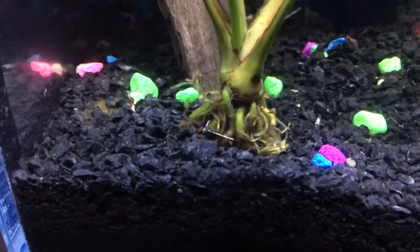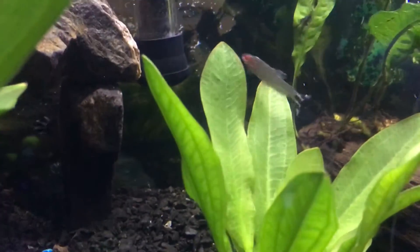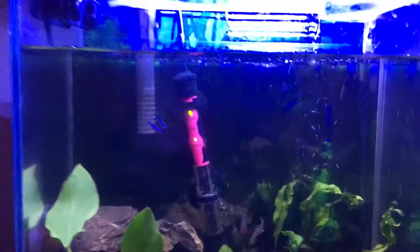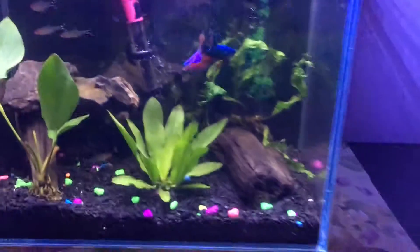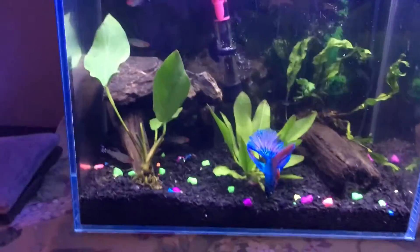I got the anubias right here — I think I might have planted it a little low, you tell me. Look — boom, ick on that guy. He's the one with the most. These other guys seem okay. So there's five rummy nose tetras, one beta — Blue — and two green neon tetras. I bought them at the fish store; they called them green neon tetras. I bought two, got them home and one was dead. I want to put more in but the ick is stopping me.